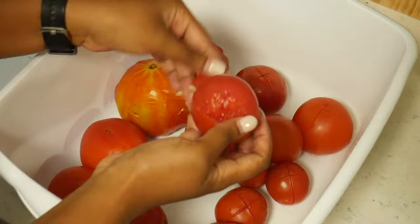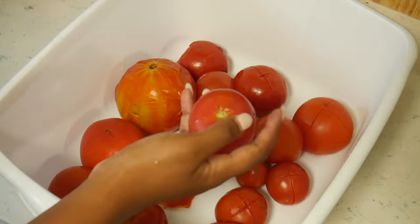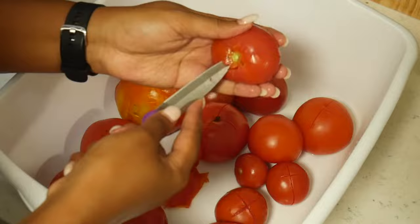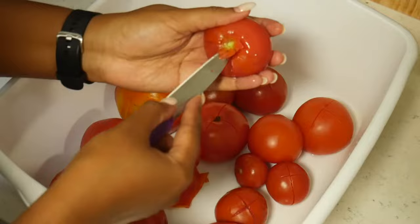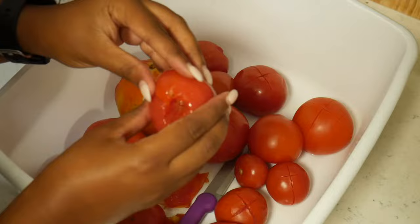At this point the skin should come off easily. Then grabbing a knife, you want to core the tomatoes, and if you've missed any spots continue to take off the skin.